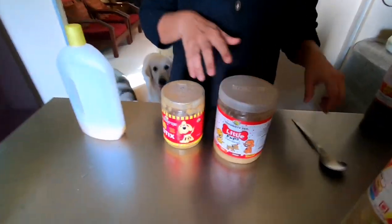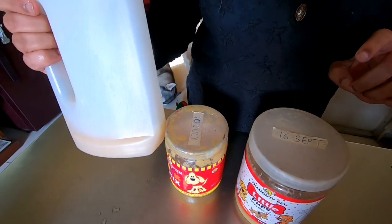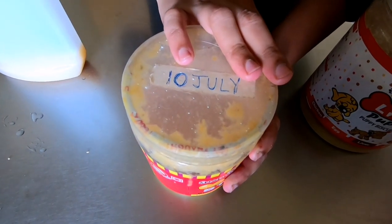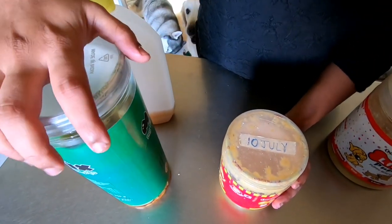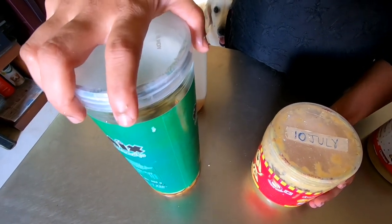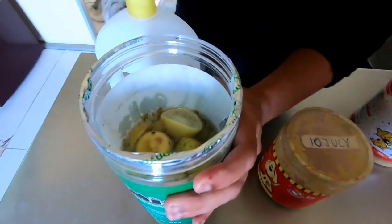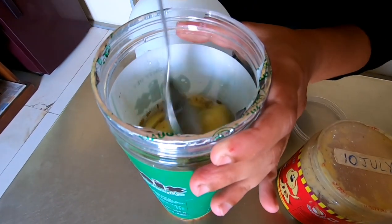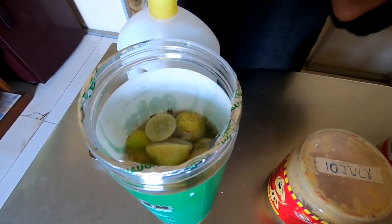Here is my floor cleaner - it's almost over now. This one I marked 10th July. Every day we have to open it since gases will form - we open it to let the gases release every day for about a month. After a month you can open it once every two to three days, or once a week is also fine. Just open it for about five seconds, let the gases release, and press the peels that have floated to the top back down.